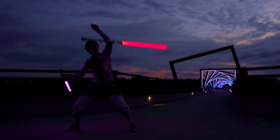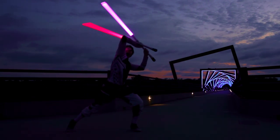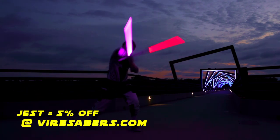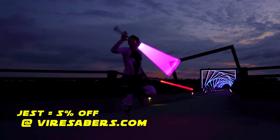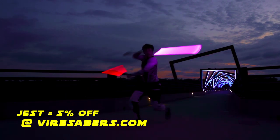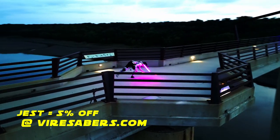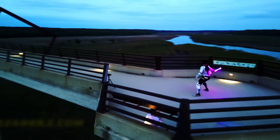The second most important button is the membership option, but it's always free to subscribe if you want to see more weird in your feed. Another great way to support the channel is to use code Jest at Vyresabers.com next time you're in the market for a saber upgrade. I've vetted a ton of saber companies and Vyre is one of the best options for variable hilt compatible part selection as well as the best price available for pixel blade. Check out what they've got at Vyresabers.com and remember to use code Jest for 5% off your order.